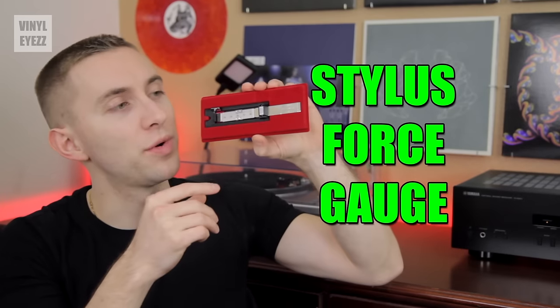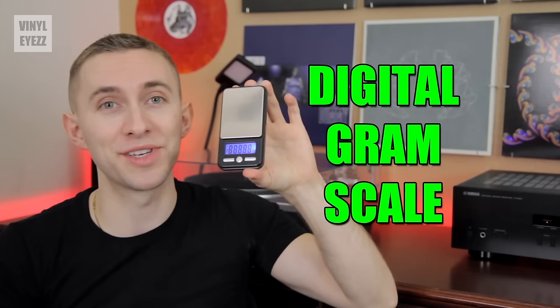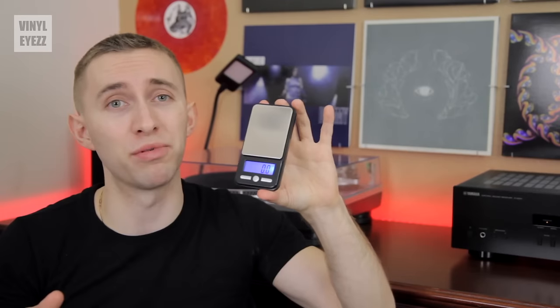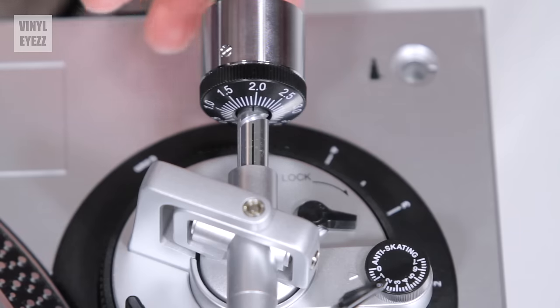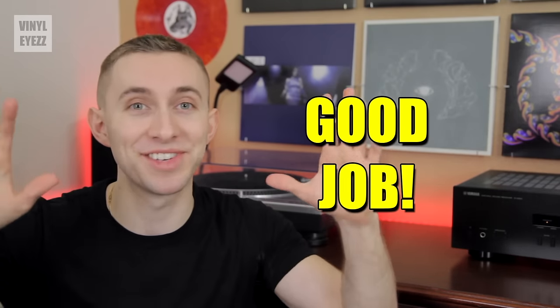To get the tracking force just right, consult your cartridge manual or go online to find the recommended tracking force for your specific cartridge. Every cartridge is different, so you need to do a little research. In this demonstration, I'm using the Audio-Technica AT95E cartridge, and its recommended tracking force is 2 grams. Rotate the counterweight until the front plastic ring is set to 2 grams. Then check to see if the cartridge is actually tracking at 2 grams using either a stylus force gauge or a digital gram scale. I prefer the gram scale because it's way more accurate — they're also only about 15 to 20 bucks on Amazon. Adjust the counterweight slightly to give you the perfect 2-gram reading, then return the tonearm to its original position.